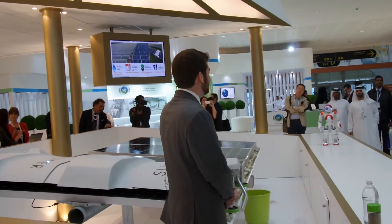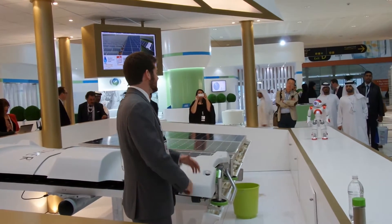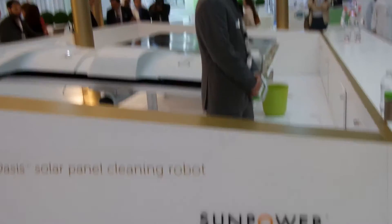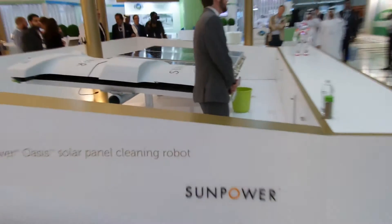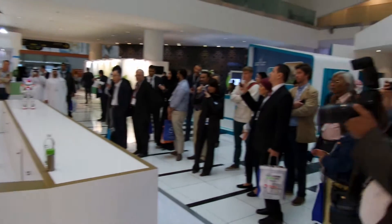Thank you for watching the demonstration today. Please remember SunPower is the only company with an integrated cleaning solution like this one. We're well suited for mitigating soiling losses in dry climates like the Middle East and also boosting plant production. Thank you so much, and I'll be around for questions. Stop by any time.